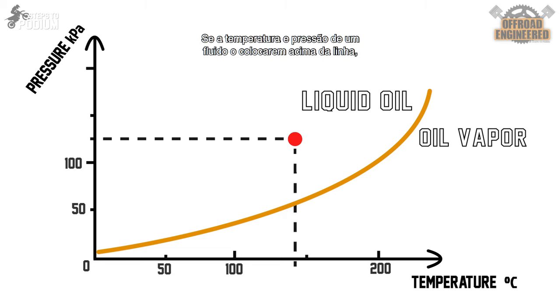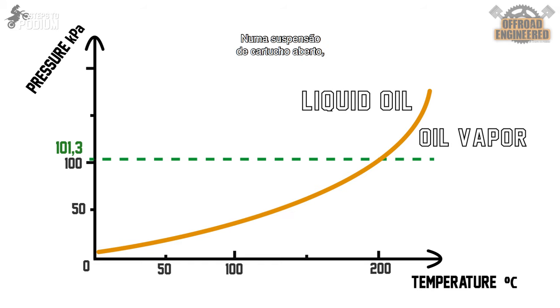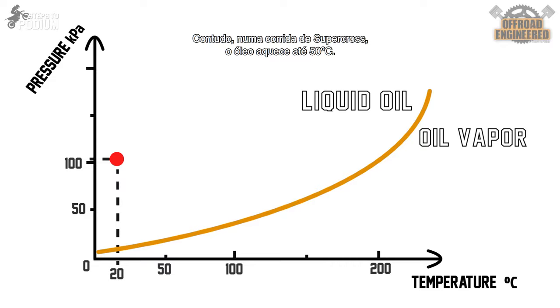If a fluid's temperature and pressure place it above the line, it will be in its liquid state. If it's below, it will be in its vapor state. Simple. In an open cartridge fork, the oil is at ambient pressure and at a mild 20 degrees Celsius. For the oil to boil at ambient pressure, the oil would have to be heated to 200 degrees Celsius. However, during a supercross race, the oil inside the forks heats up, and it can reach 50 degrees Celsius.